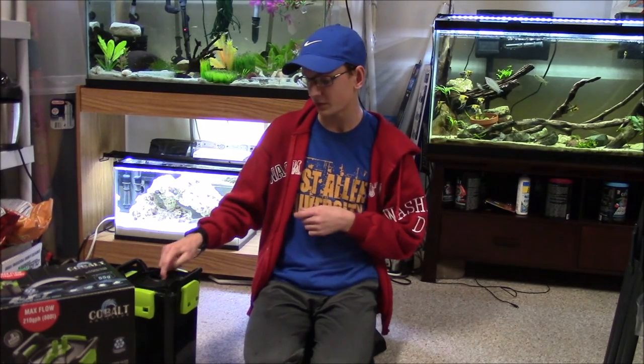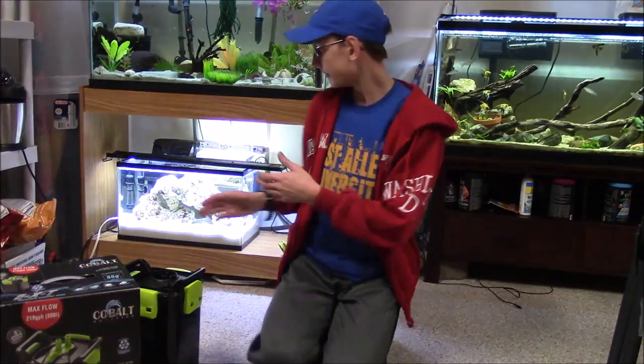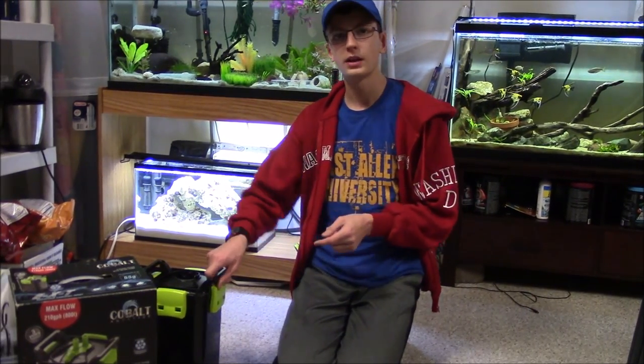I want to give you guys a price range for this amazing filter. It goes for $145 on Cobalt's website, which is still a reasonable price for a canister filter — especially one with all these innovative features. However, I offer a 25% discount on my channel because of these reviews and Cobalt's generosity. Use the coupon code in the description — Cobalt25 — and you can get this thing for $108. That's $40 less, folks.